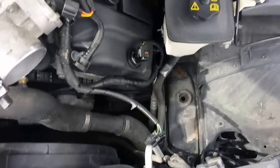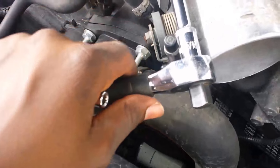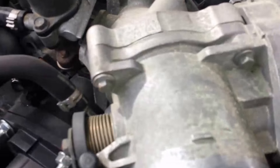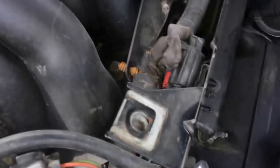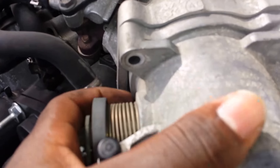After wrestling with the intake tube for a while, it's out. And now these 4 throttle body bolts are 8mm heads. I am glad I removed the tube. Oh, there's another plug there — just disconnect that. And those are the 4 bolts securing the throttle body onto the intake manifold, and the throttle body is removable now.